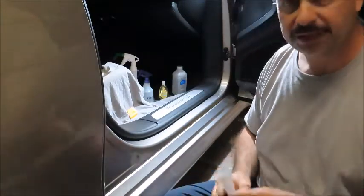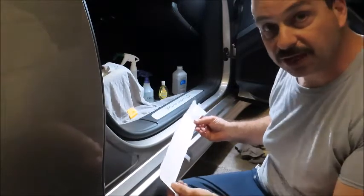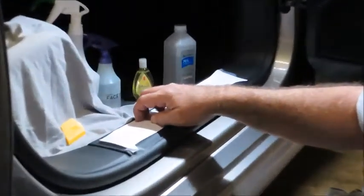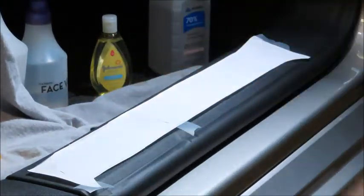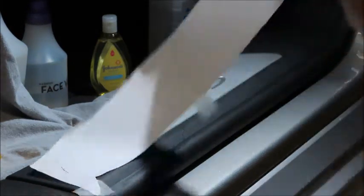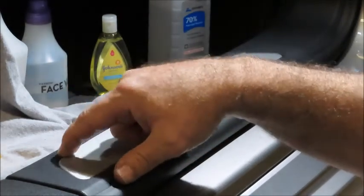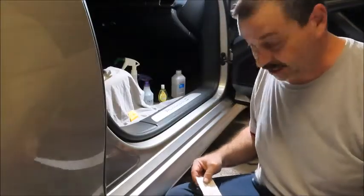I went ahead and made a little bit of a template. I wanted to cut the PPF down a little closer to size. I took a piece of paper and pressed it with my fingernails into the seam and made an imprint so I knew where it was. I left some extra material on the sides so I'll be able to stretch the film and have something to hold on to. Hopefully I can keep trimming to a minimum — I don't want to do a whole bunch of razor blade work around this aluminum and plastic.